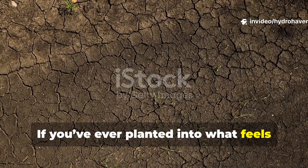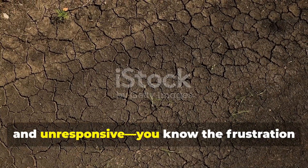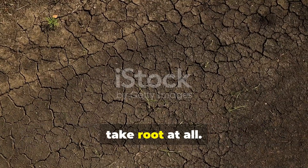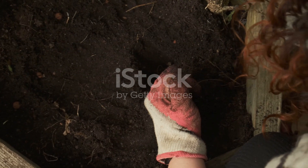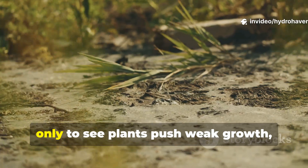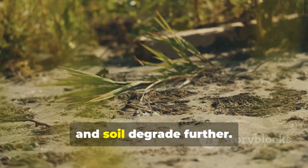If you've ever planted into what feels like lifeless ground — hard, gray, and unresponsive — you know the frustration of watching seedlings struggle or never take root at all. Gardeners often try to solve this with bags of fertilizer, only to see plants push weak growth, pests multiply, and soil degrade further.